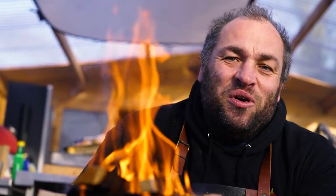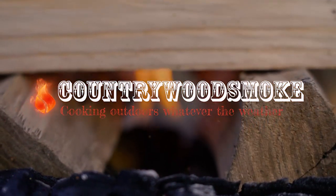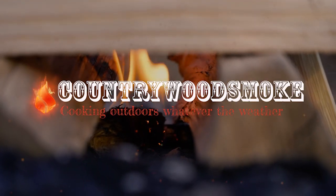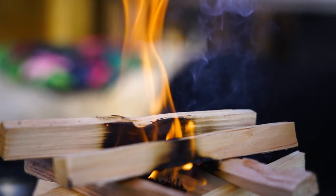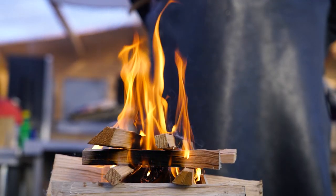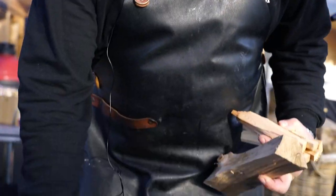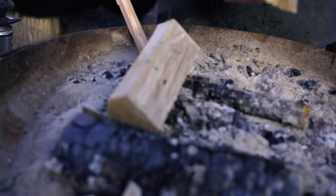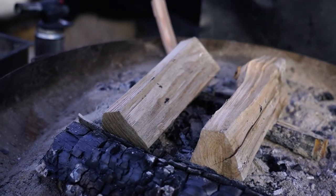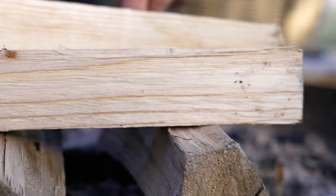Hi folks, Marcus here at UK BBQ School and I'm going to show you how to set up a fire for cooking. I'm going to show you how I light a fire for pretty much any of my open fire cooking. It's the same way for a wood fired oven, or for a fire pit. Camp fire cooking is one of my favourite things to do.